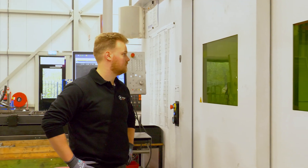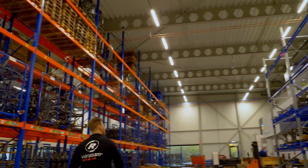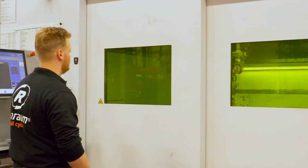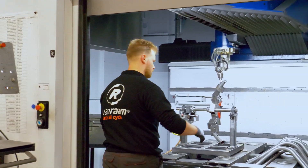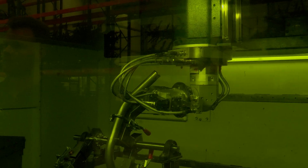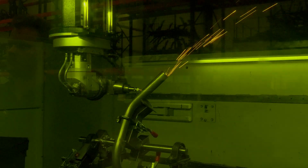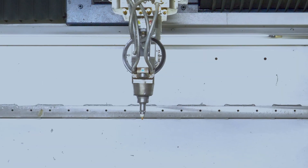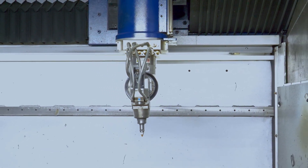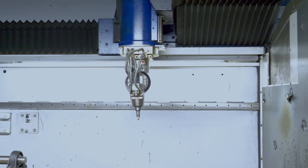Starting with laser cutting. We have a dedicated section of machines capable of operating specific programs that we develop. This setup gives us the freedom to design and develop our own products. Our laser cutting machines are also capable of performing an infinite number of operations, due to the five rotating axes of the laser head, enabling us to handle complex and precise cutting tasks.